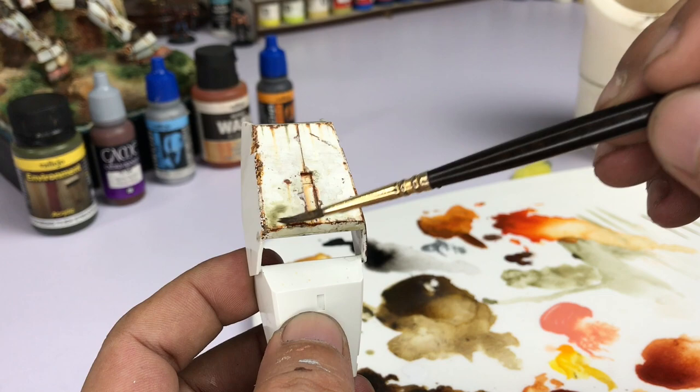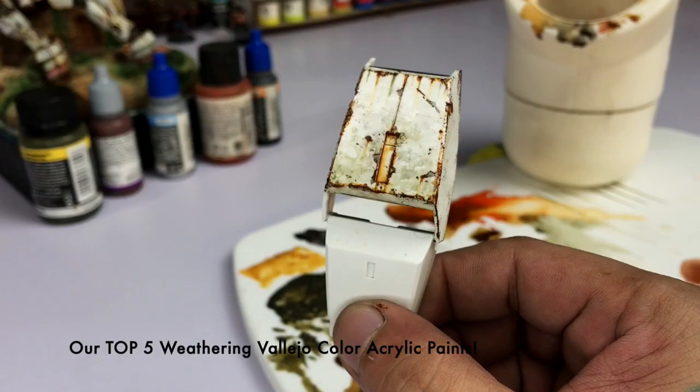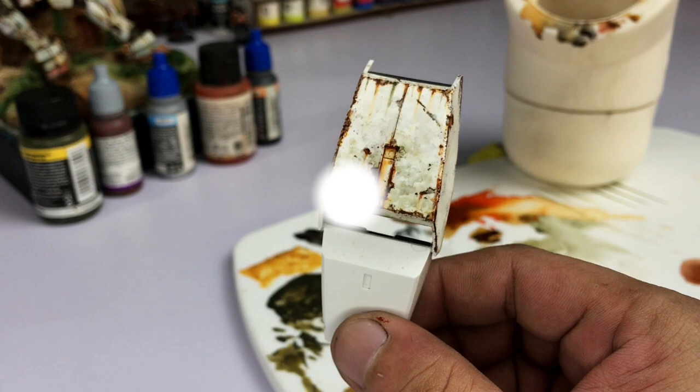So our number one goes to the Mecha Weathering Black Wash. That's our top five. It was hard for me to narrow it down — I'm thinking of doing a top nine or even top eleven next time. The nominees are these paints shown here.